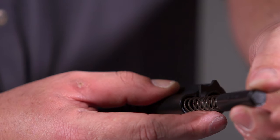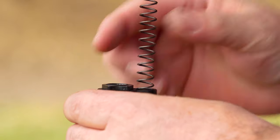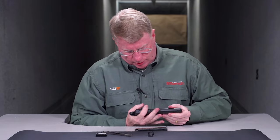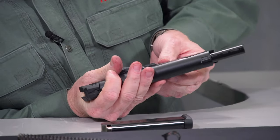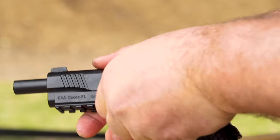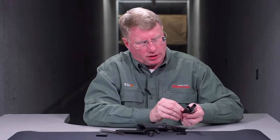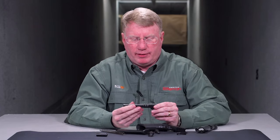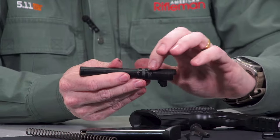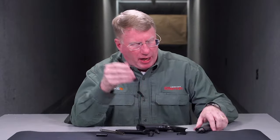Takedown on the Untouchable is very familiar 1911. At the front, you have a traditional recoil spring plug and barrel bushing. In order to get the slide off, you have to line up the slide lock and simply push it through once you're aligned. Once you get the slide lock out, you can pull this barrel off to the front. You'll see it's got the traditional two lugs of the regular 1911, the barrel hood, and it's old-school swinging link on the bottom.